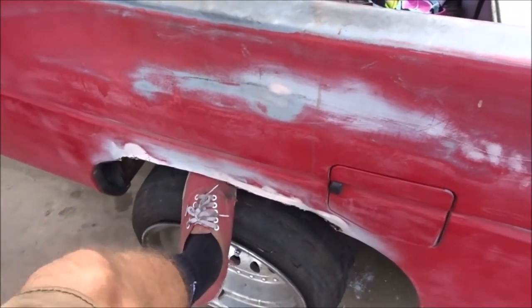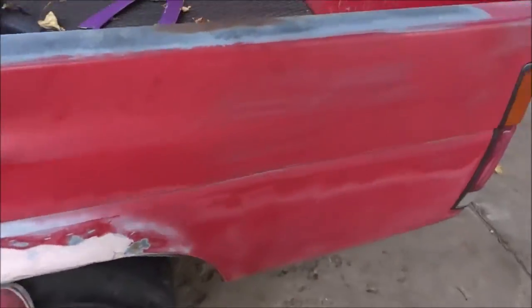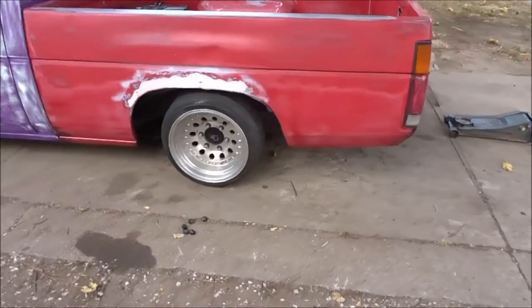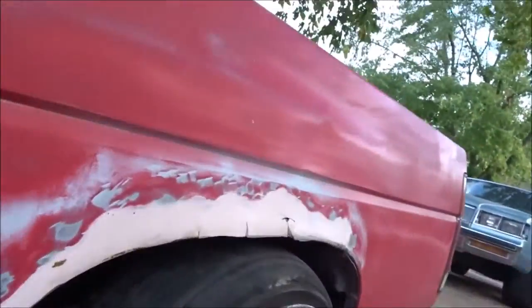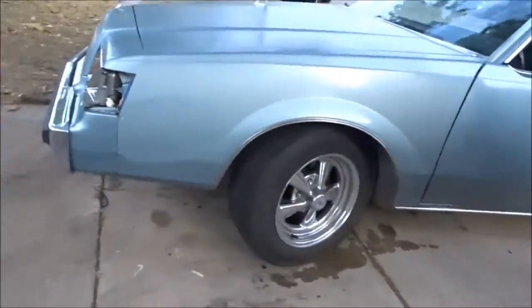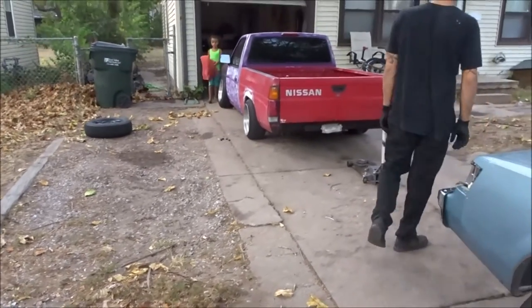He fails the test — you guys know that test. He's got to get like the Saturn. We thought he'd lay frame. Once he gets the front ones on it'll get him lower — you guys see the U-bolts? He's kind of low. That's his exhaust. I'm surprised these tires worked. It looks kind of good from a distance.